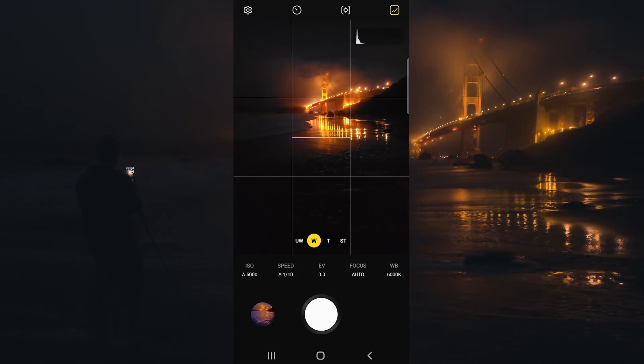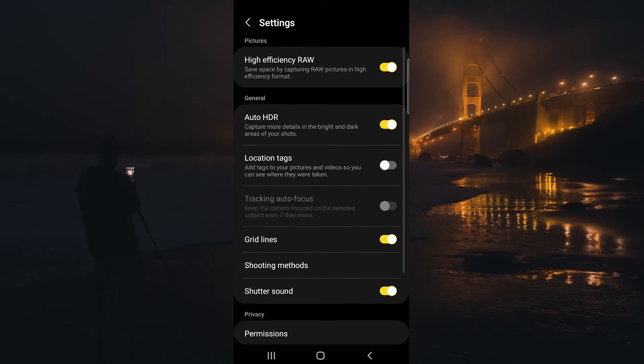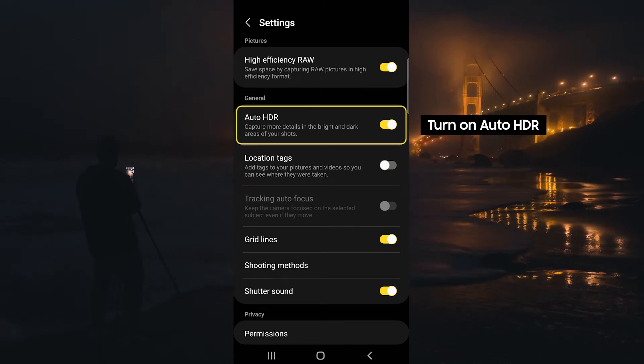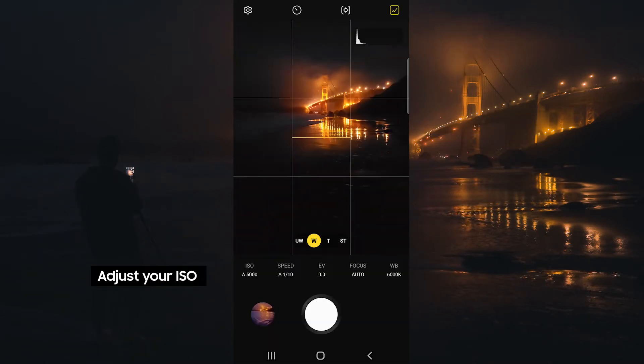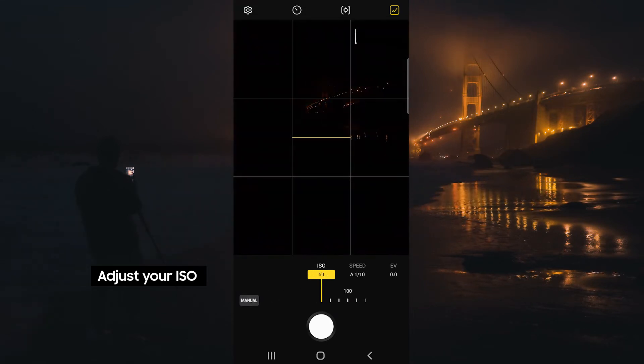If we click the little gear button on the top left, we can toggle on and off some different options. This is where you're going to find the Auto HDR setting, which is great when you're dealing with high dynamic range scenes.